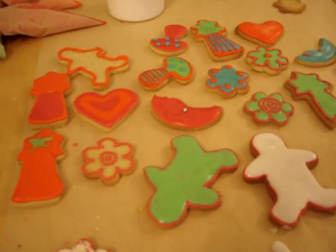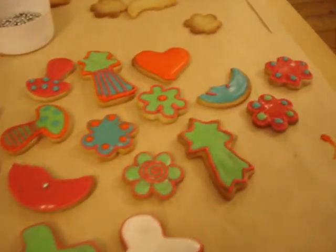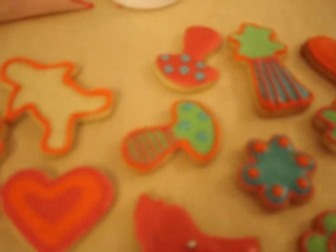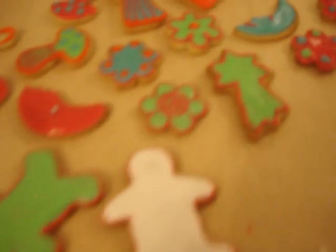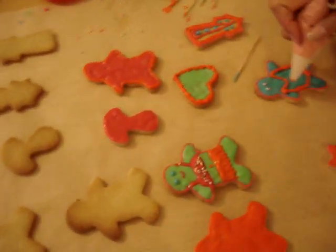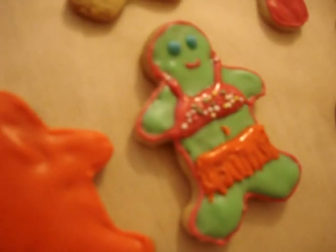Hi everyone! We spent Bank Holiday Monday decorating cookies, so we thought we'd show you all. This is our first attempt, so I don't think we've done too bad. Just look how cute that little gingerbread girl is!